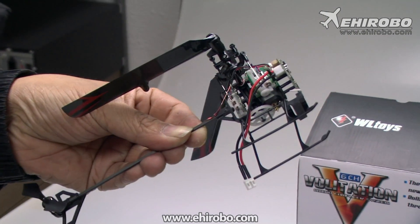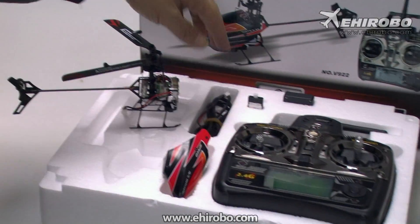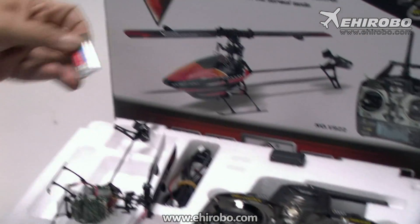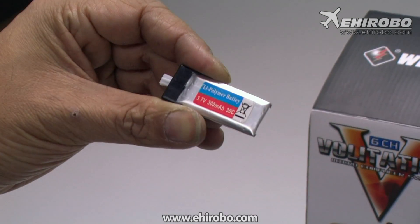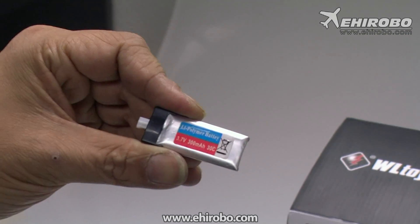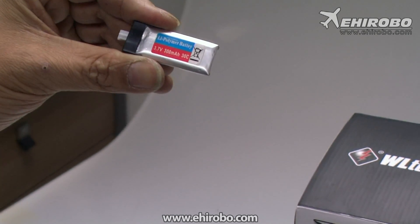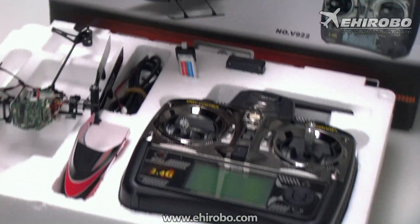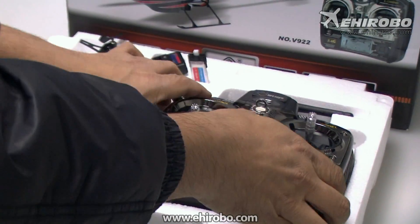We've test flown this helicopter already and it's extremely stable for a six channel collective pitch helicopter. The package comes with two batteries. Instead of the smaller 240 milliamp battery, this one actually comes with a 300 milliamp battery, giving you around 20% or so longer flight times.